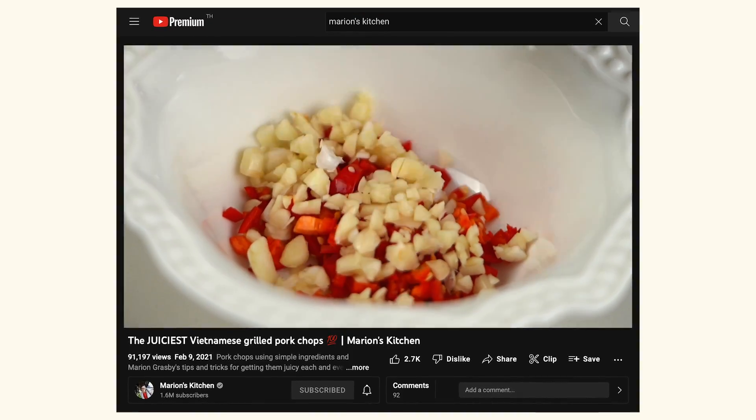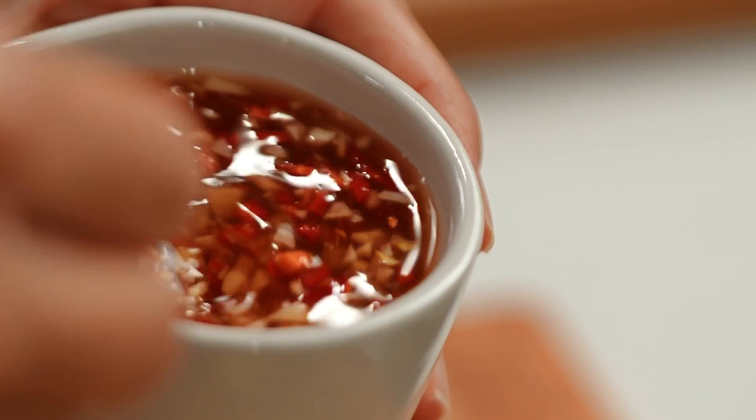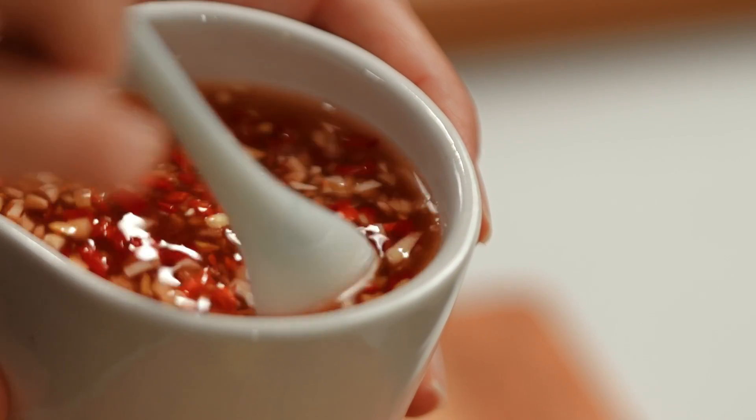One other little condiment that we need is some Vietnamese nuoc cham — this is like a sweet, sour dipping or drizzle sauce. I've made this lots of times on my channel, you can check out the video on how to make it. But it's basically vinegar, sugar, lime juice, chopped chilli, and chopped garlic, and you get this wonderful sweet, tangy business going on.